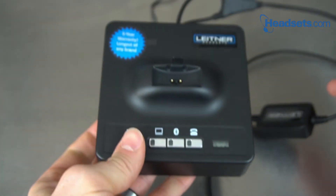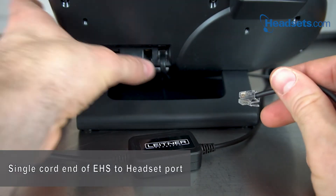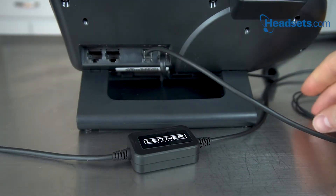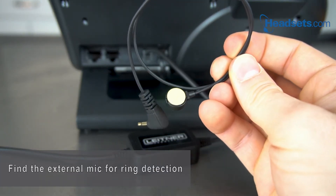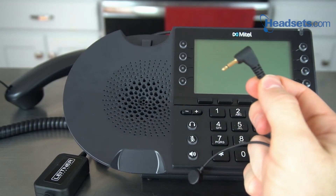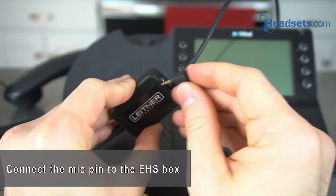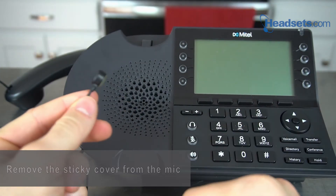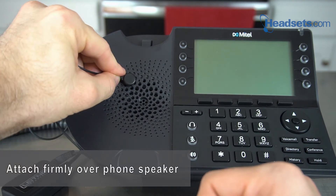Next, we're going to move on to the back of the phone itself. Find the single end of your hook switch, and we'll plug this into the headset port in the back of your phone. For the final step, we're going to take this small cord in order to activate ring detection. To enable ring detection for your headset, simply take this cord, grab the pin end, and place it in this small hole on the hook switch. Then take this other end, remove the yellow or white sticky, and firmly plant it over the speaker on your phone.